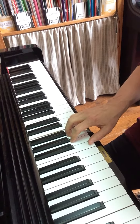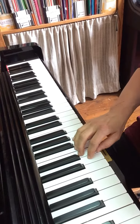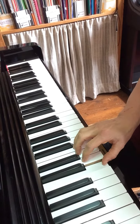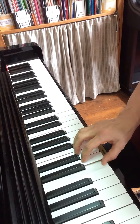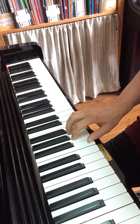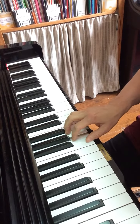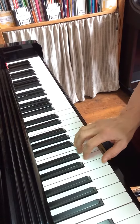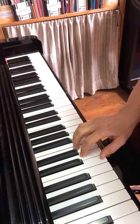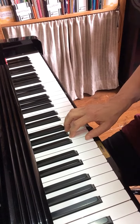Then C, and then we turn around and cross over and move our thumb down like that. I'll try that one more time — notice that I move my whole hand up into position.